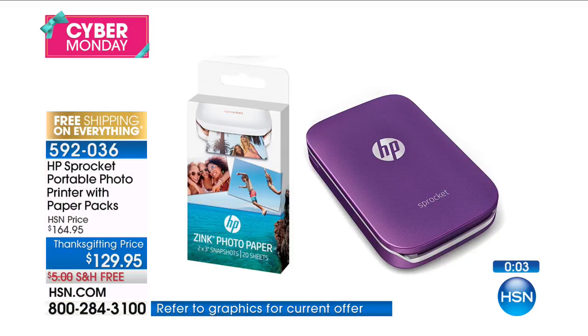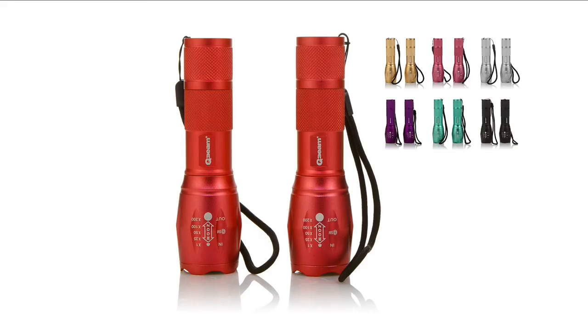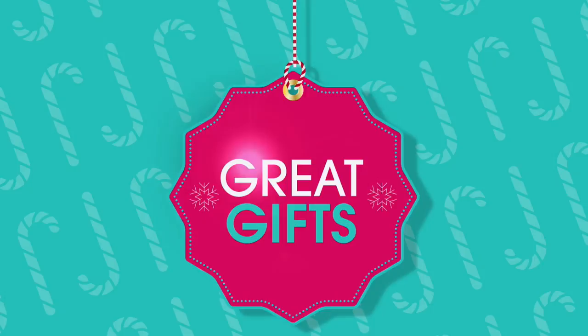How cute is that? It's from QBeams, and it is our two-pack of our five-mode flashlight.